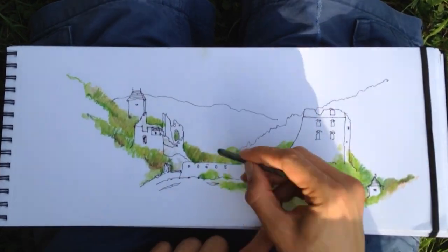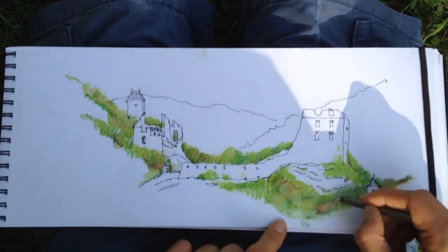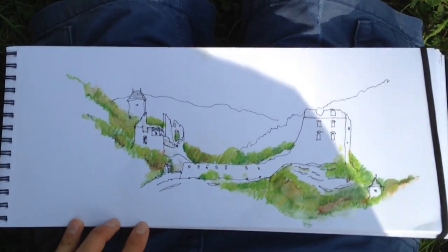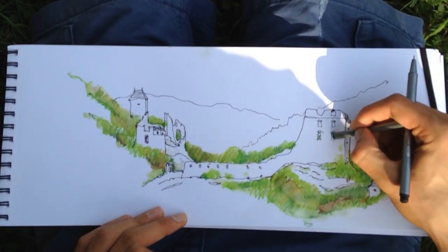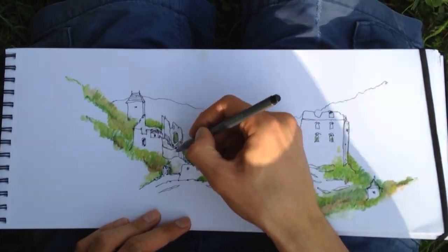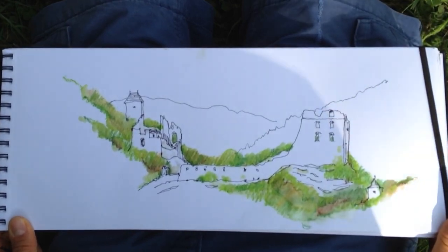In the end I finish the drawing by adding some shades and details with the pen. So whenever you're traveling light and don't have the space for actual watercolors, you can use this technique with watercolor pencils to get interesting results.